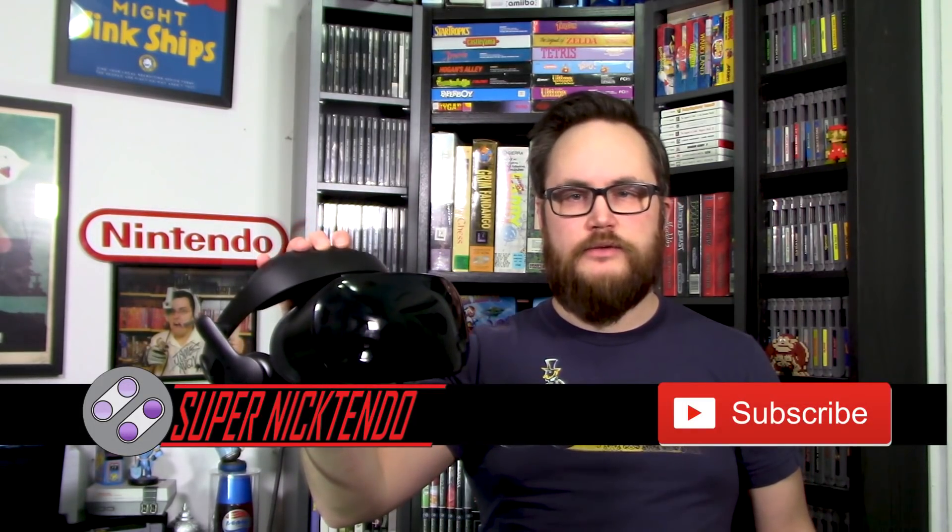Hey guys, SuperNintendo here, and this is the Samsung Odyssey Mixed Reality Headset. I bought this for $3.99 a week ago after it was marked down from $4.99. I've been looking to buy a VR headset for a while, and I've tried multiple headsets before arriving on this one. So is the Samsung Odyssey good enough to be your primary virtual reality headset? Let's take a look.